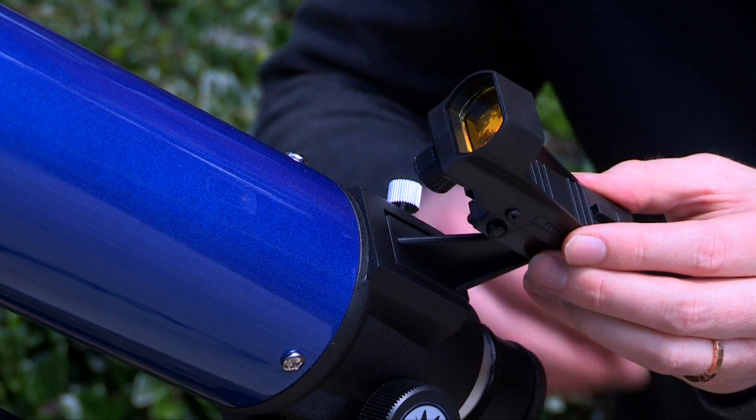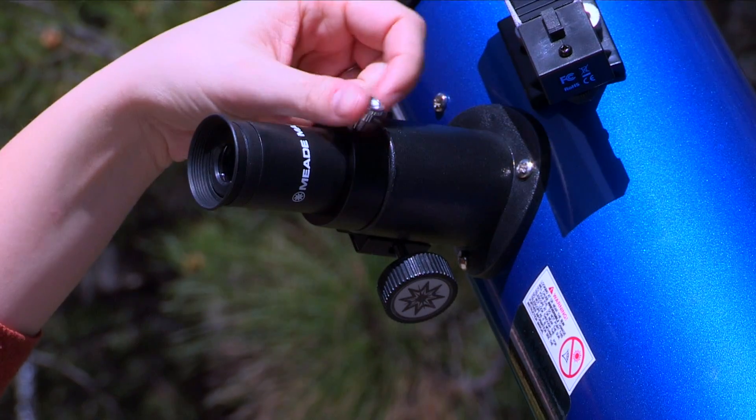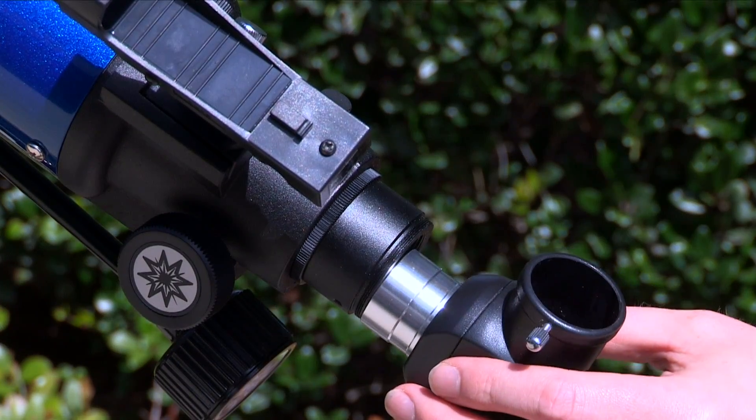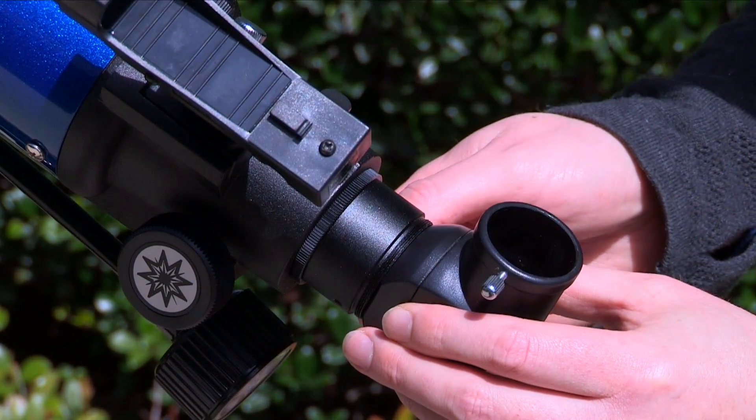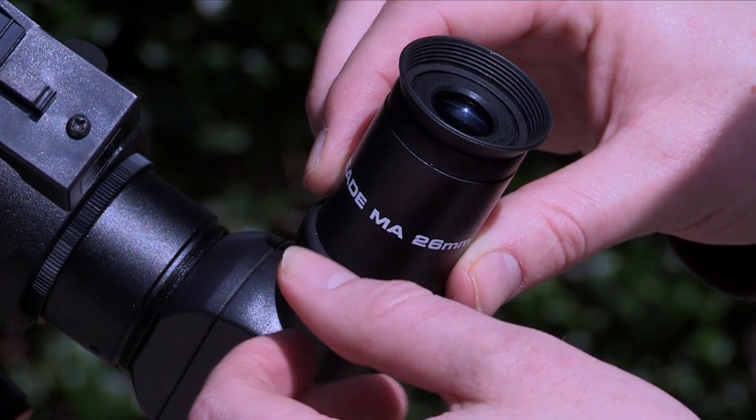Attach the red dot viewfinder and insert the eyepiece. For reflectors, slide the eyepiece directly into the eyepiece holder. For refractors, first slide the 90-degree erect prism into the focuser draw tube. Then slide the eyepiece directly into the 90-degree erect prism.